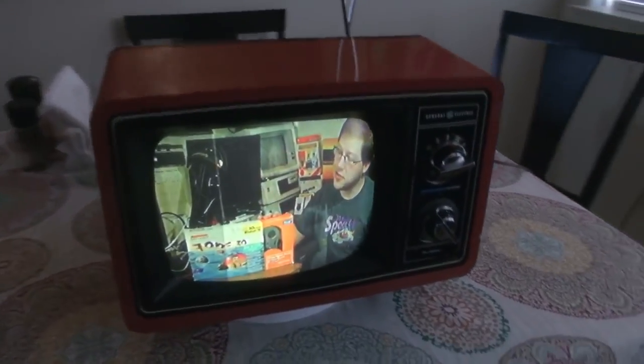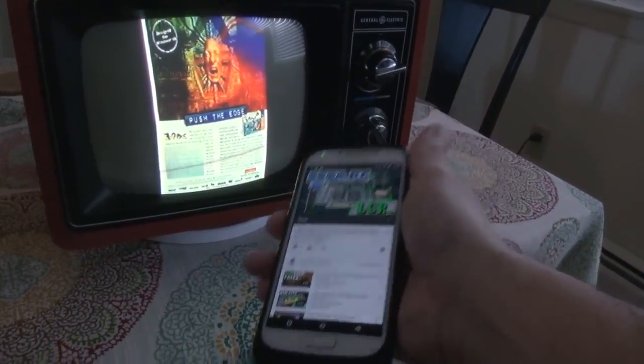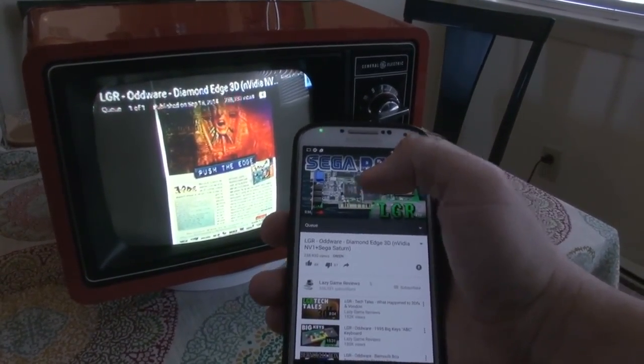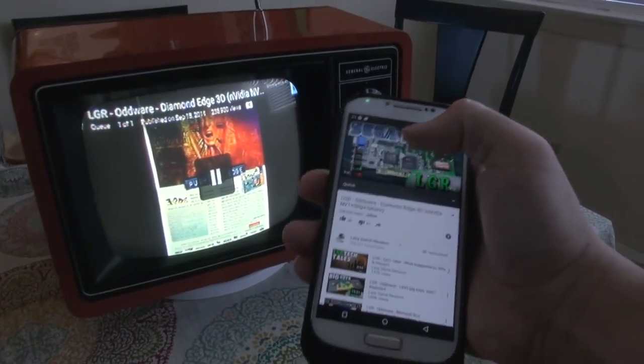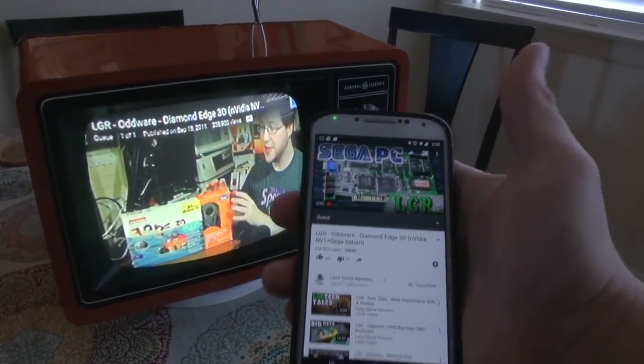I'm going to go ahead and lower the volume by just using the volume on my phone. So that's how you use this TV — this is your remote control. You can play, you can pause, you can move around in the video. I'll go ahead and restart the video.